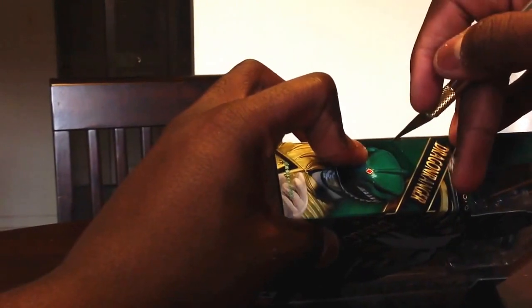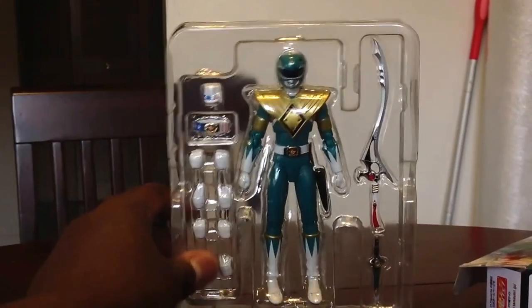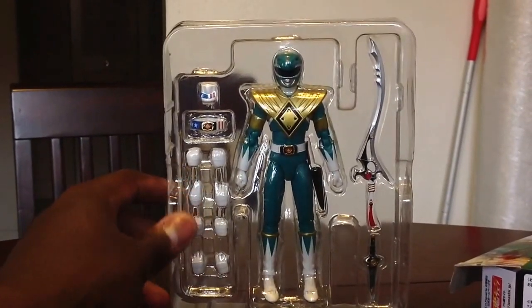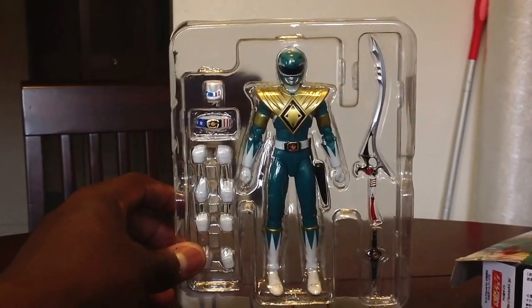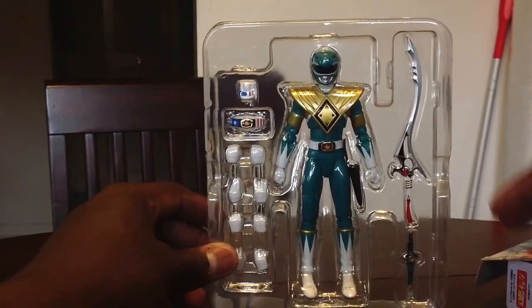I'm actually opening the box right now. Since this isn't a figure that comes with much, we'll go ahead and unbox it here too. Off the bat, you can see the different styles of hands that he comes with, as well as the Longsword and his Dragon Flute or Dragon Dagger.